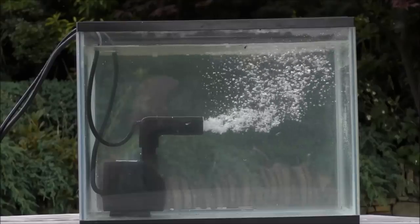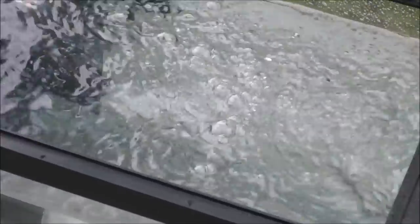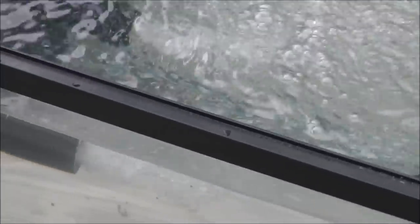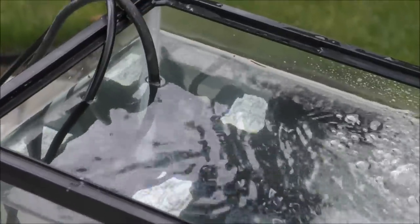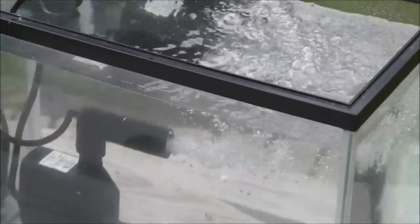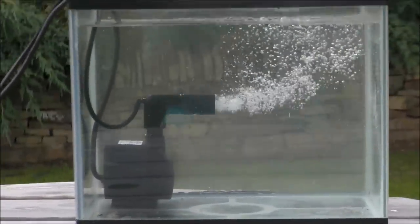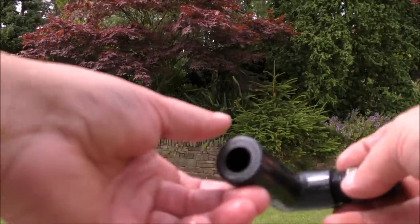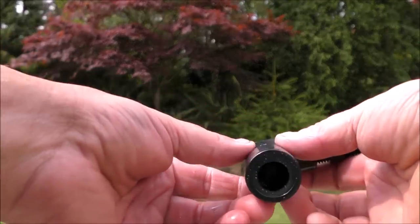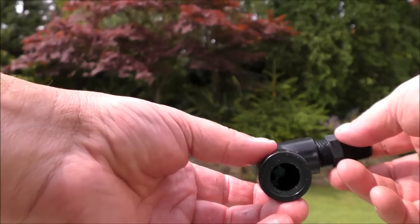I can't hear a thing from that one. I think we'll bring the camera in and get close. Just make sure that the mic is on — yes, it's on. Hopefully you can hear that there is just bubbles popping at the surface, and the operation of this thing, other than that, is silent. That is a real step forward in venturi design, as far as I'm concerned. This is going to be difficult to see on this small venturi, so I think what I'll do, I'll go up to the pond and show you what I mean about the holes in the middle of it with a bigger venturi.